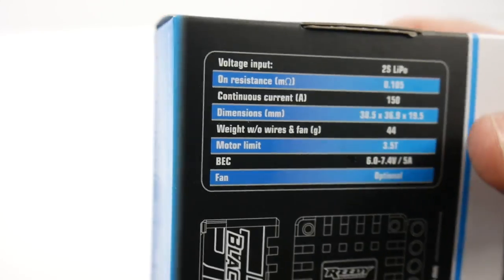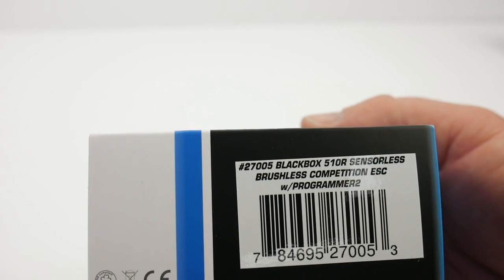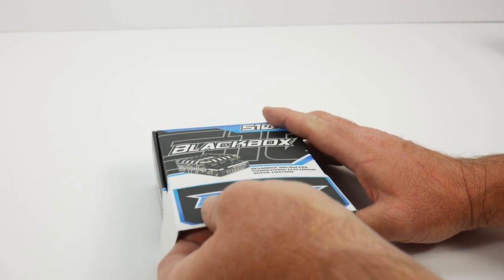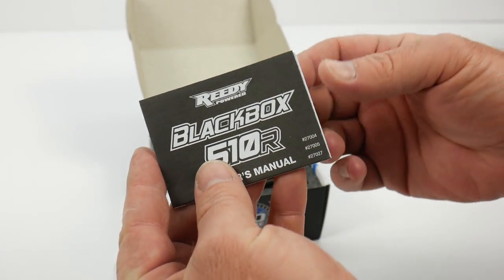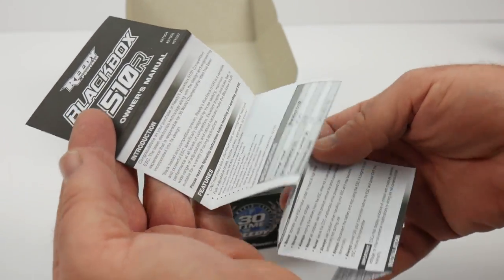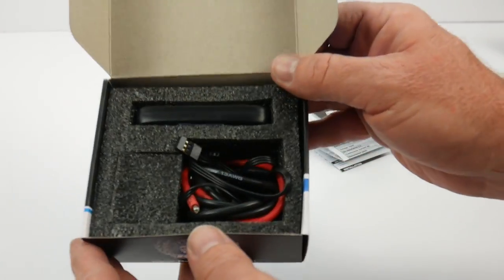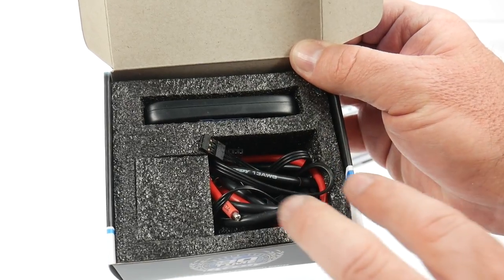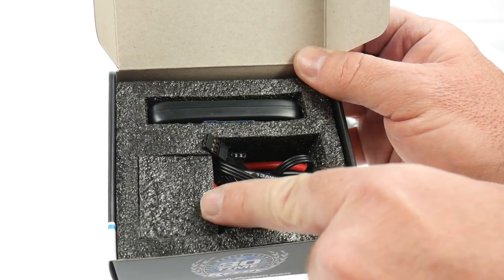The fan is optional and does not come inside this box. I did opt for the version that comes with the new Programmer 2 box — I have my old programmer as well, so we can compare those two. Opening the box, we have the 510R owner's manual, which is nice to have in the pit bag to look up parameters if needed. Inside, we're seeing something very similar to the 410R programming box. There's also an option to get it without the programming box, and then we have a series of foam noodles with the ESC buried underneath.